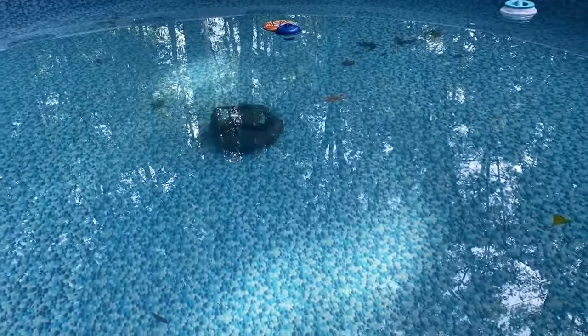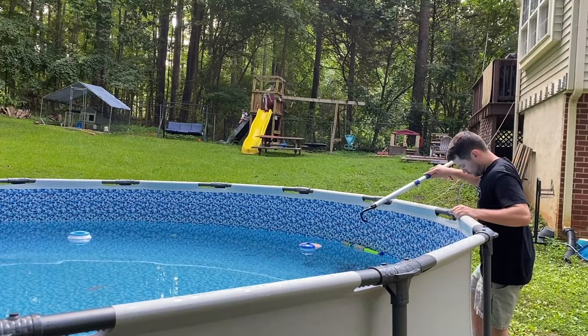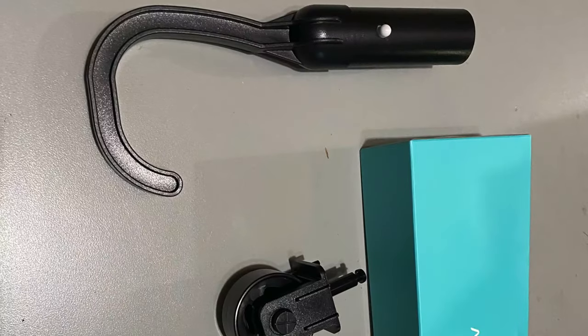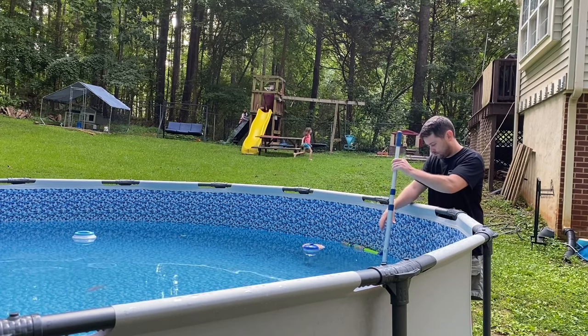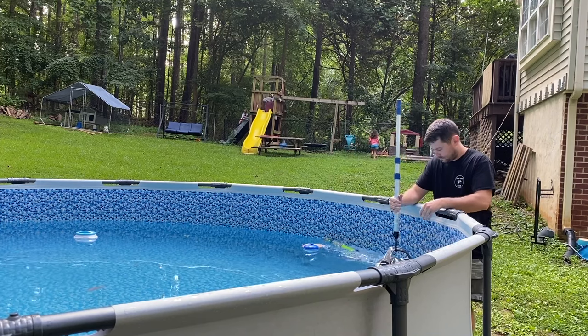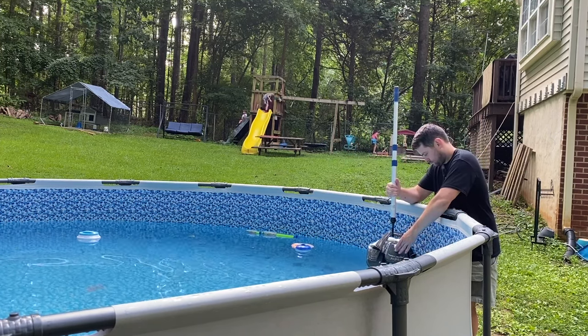After about 30 to 45 minutes I wanted to show you all the items it picked up. Another feature I like about this is it comes with this little hook — all you have to do is grab the pool vacuum on the back and pull it up with the hook. It's a pretty easy task to get it out, so you don't have to get into the pool.